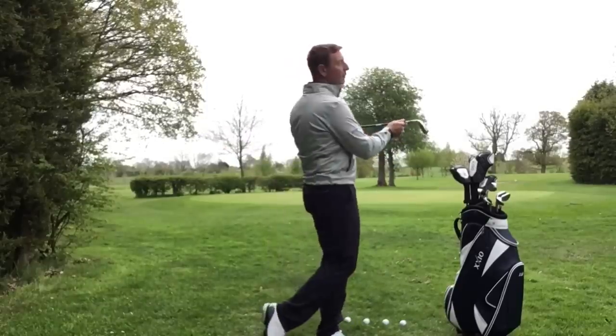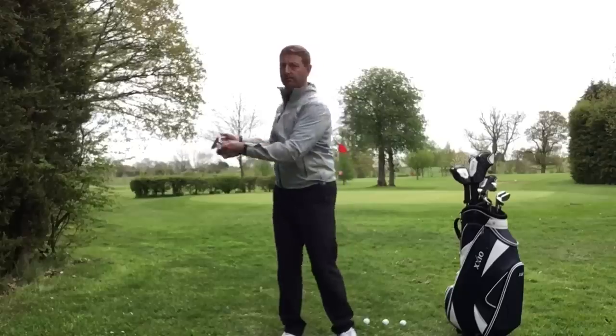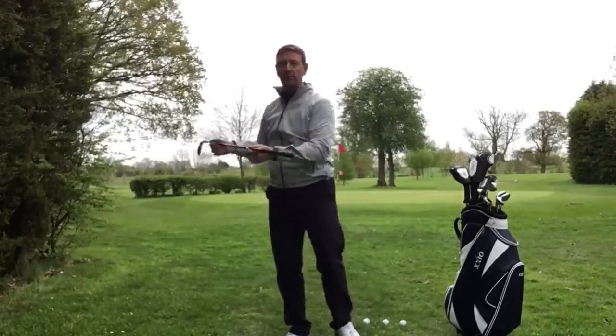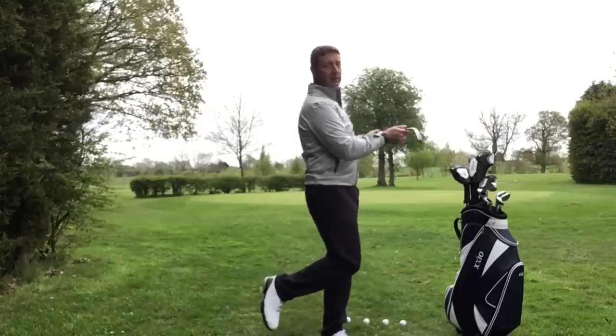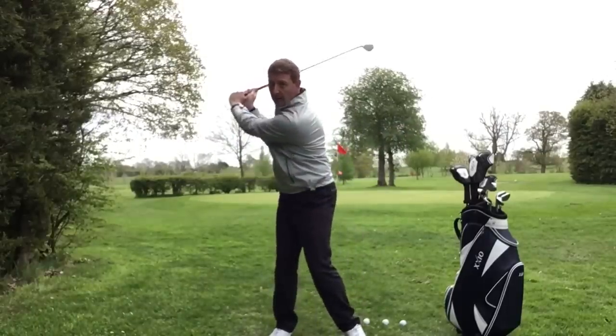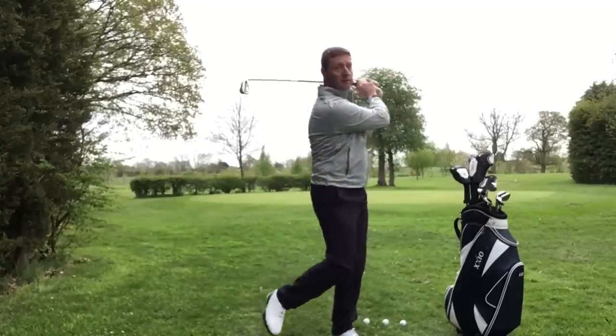Number two: weight shift. See how the body shifts — the weight is shifting from one foot to the other. Starts off pretty central, moves to the right, moves to the left. A great little practice is actually lifting your foot off and you'll see that the weight is shifting. In my takeaway, weight shifts to the right, then weight shifts to the left.